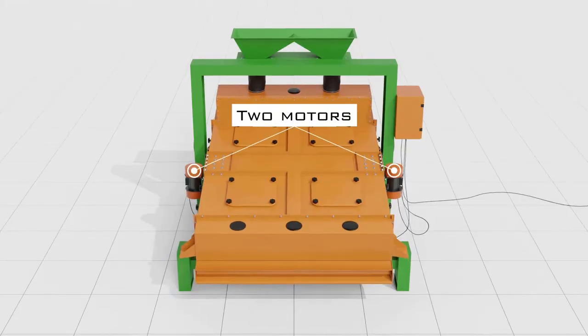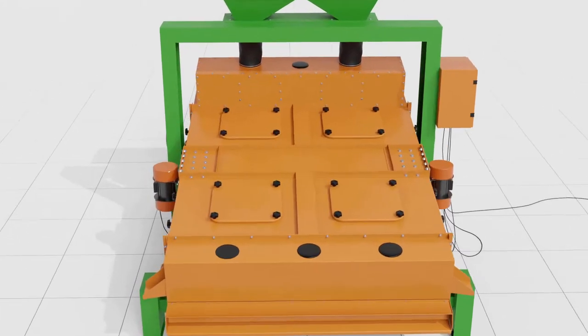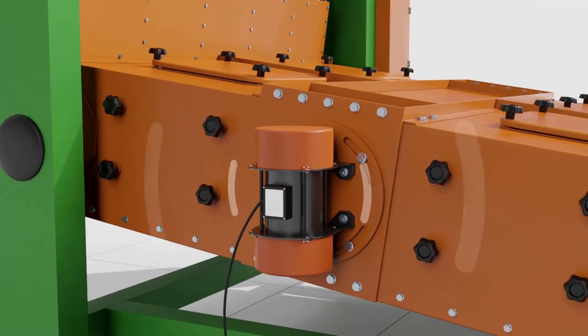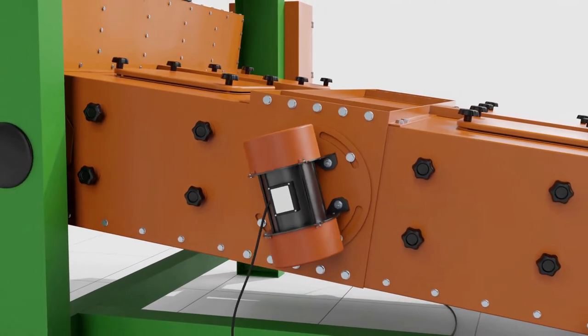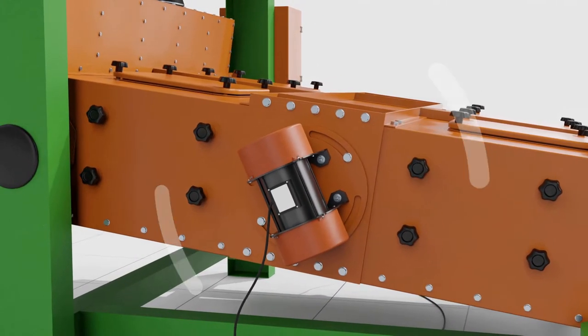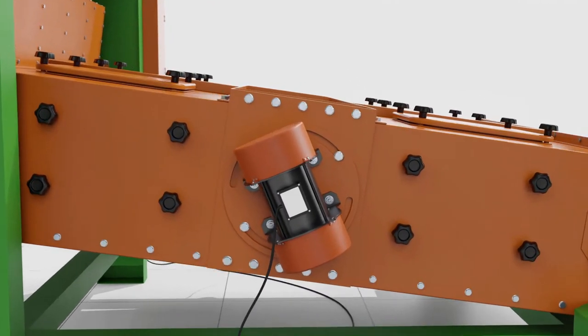The grain cleaner uses two motors. If you need quick cleaning of grain from light impurities and dust, simply reset the vertical position of the motor. If you need more thorough cleaning of the grain, set the motor with a sharper angle relative to the grain cleaner, which gives the effect of throwing the grain on the screen and provides a more thorough cleaning.